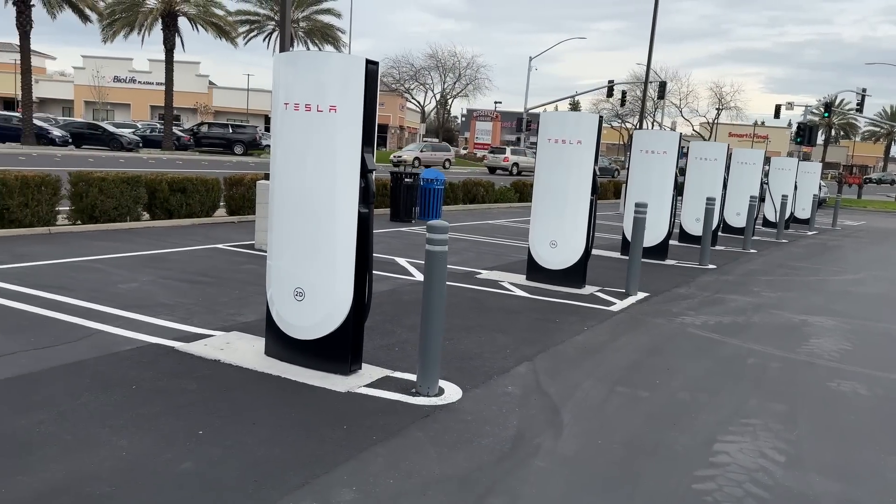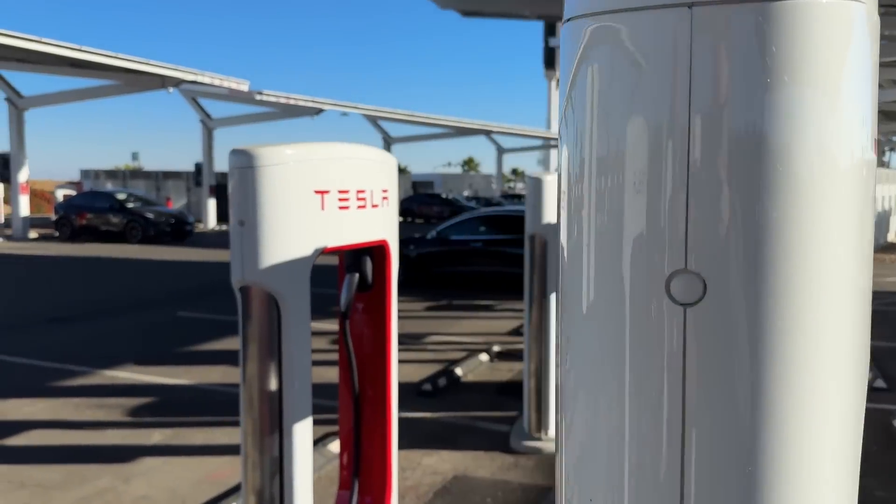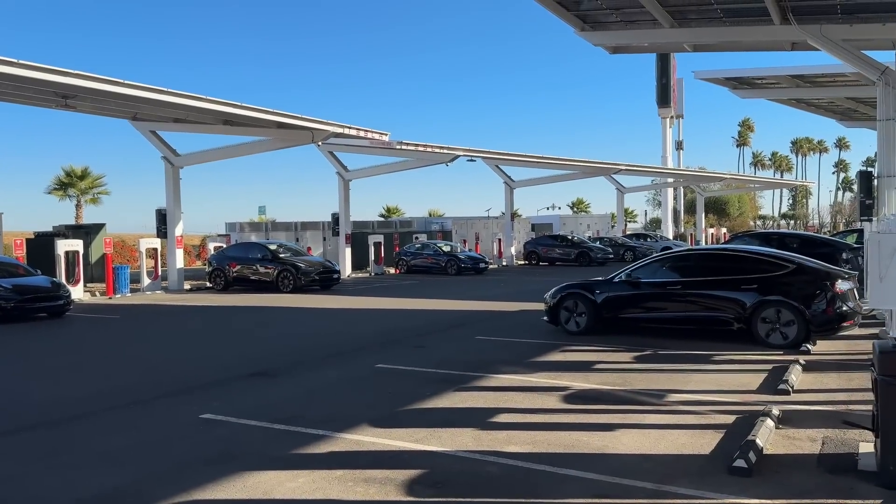I'm going to dumb down charging stations a lot for the sake of this video — there are details I'm leaving out, but basically all DC fast charging stations have two parts: a dispenser and a cabinet. The dispenser's job is to have the cable, adapters if needed, or a card reader — it's the part the customer interacts with. The dispenser keeps the cable cool and makes sure power gets into your vehicle at the proper speed. The cabinet on the back end supplies enough power for all of the dispensers.